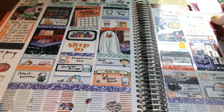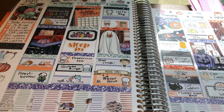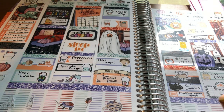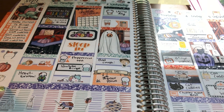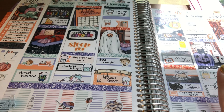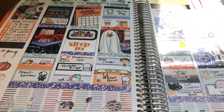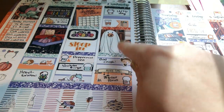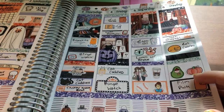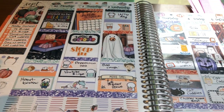Then we have this really cute Halloween kit from Glam Planner. In October I used three Halloween kits — this one, the week before Halloween, and the week of Halloween. The other two weeks I used birthday kits for my nephew and my mom. I really loved this clip art so much. I really hope this clip art comes back again from some shop this year. I just love it — like the pumpkin inside the little pumpkin, the dog dressed as a ghost. I just think it's so cute.